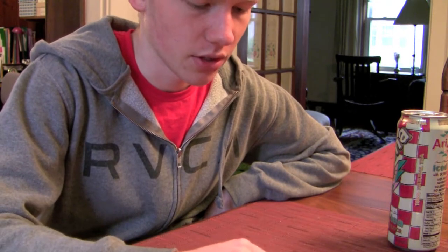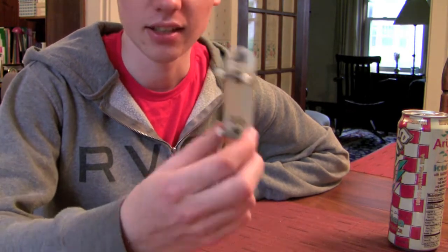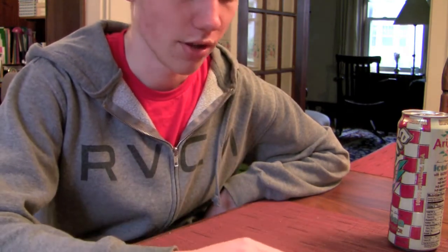Putting it together was a little hard — getting the screws to fit into the trucks was kind of difficult — but once you get it, you have a really nice deck. It's worth the wait, so be patient when you're doing it.